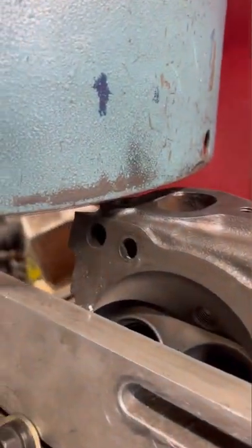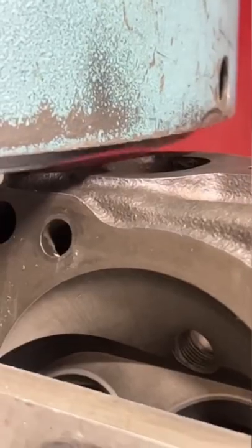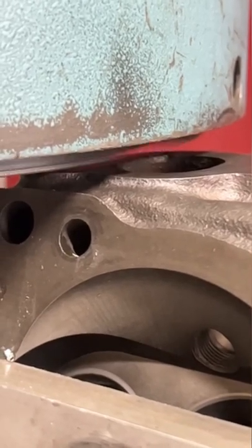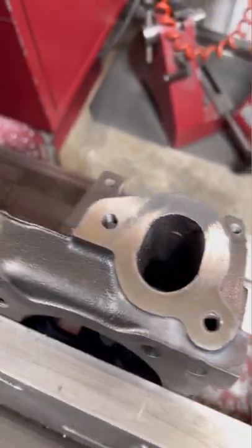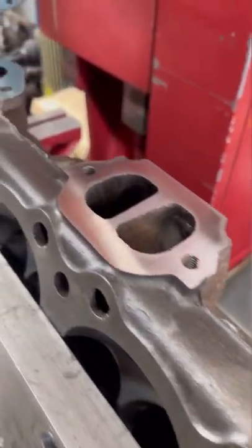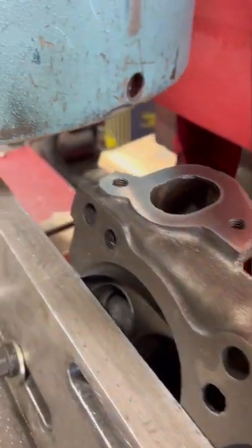Sometimes when we're rebuilding a set of cylinder heads, we may need to resurface the exhaust manifold surface as well as the head gasket surface. During our visual inspection, we noticed that these Pontiac heads had some corrosion around the exhaust manifold ports, and we had to take about 10 thousandths off the exhaust manifold surface to get it completely flat again.